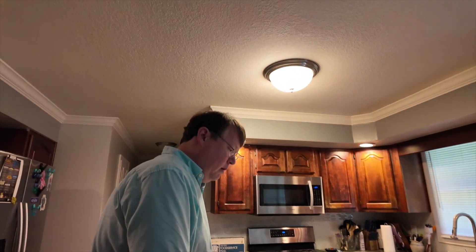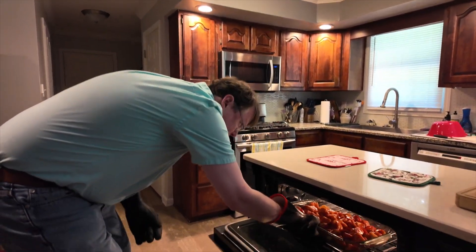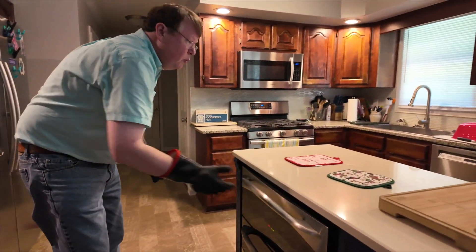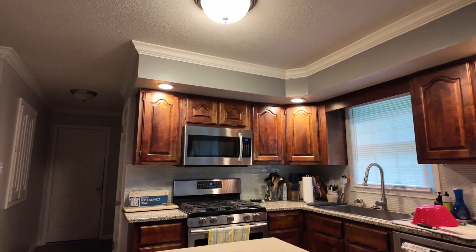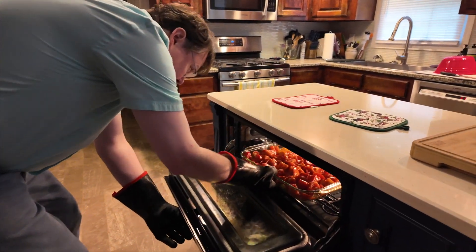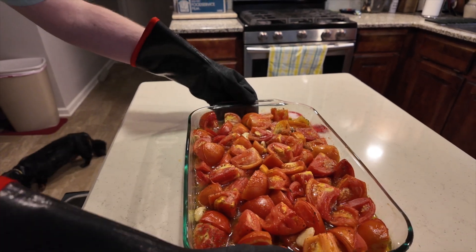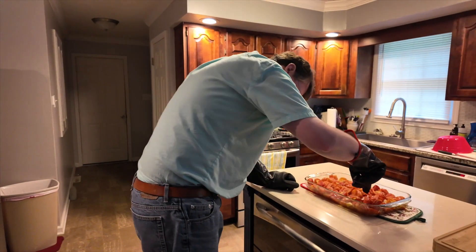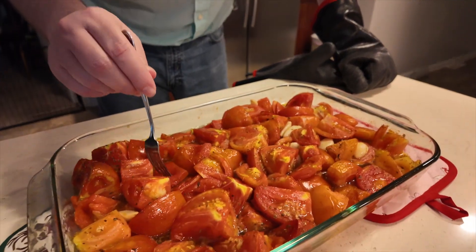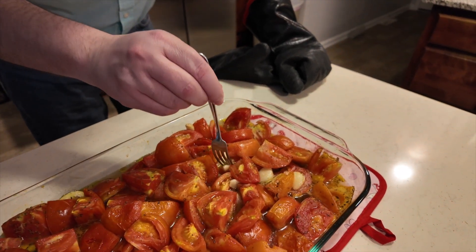All right, so after about 20 minutes — let's see what we've got here. I think I'd like to go a little bit longer. Let's do 10 more minutes. All right, it's been another 10 minutes for a total of 30 minutes for our tomatoes. I think it still needs to go a little bit more. Touch them with a fork? Yeah, still pretty hard all around.